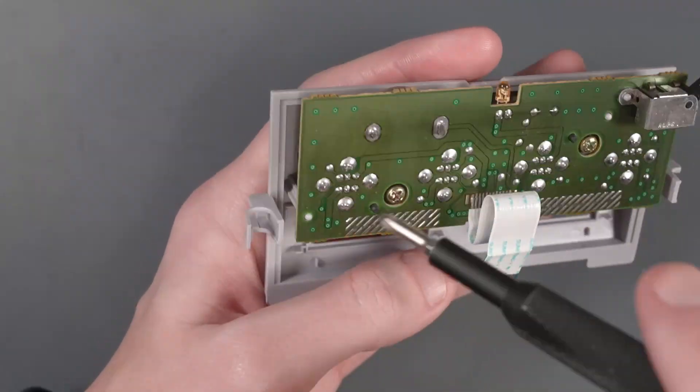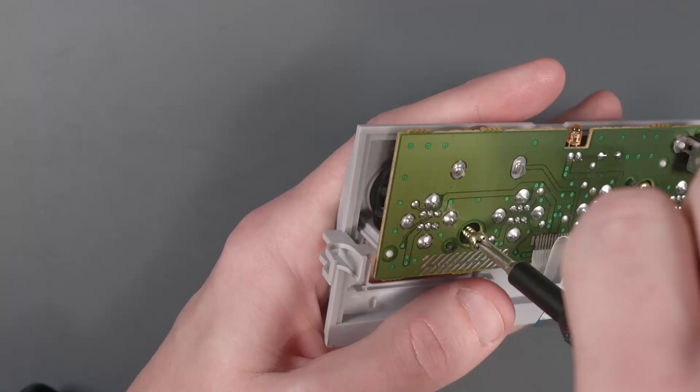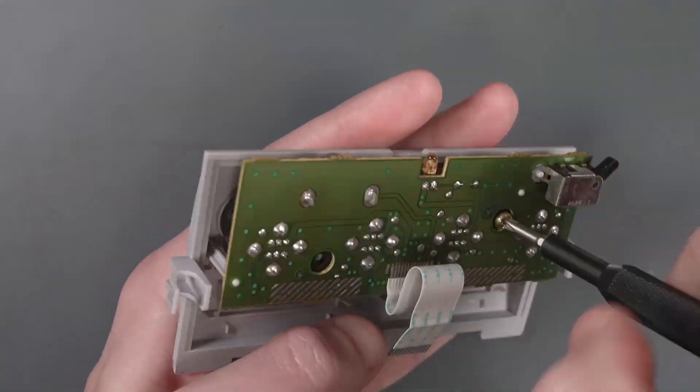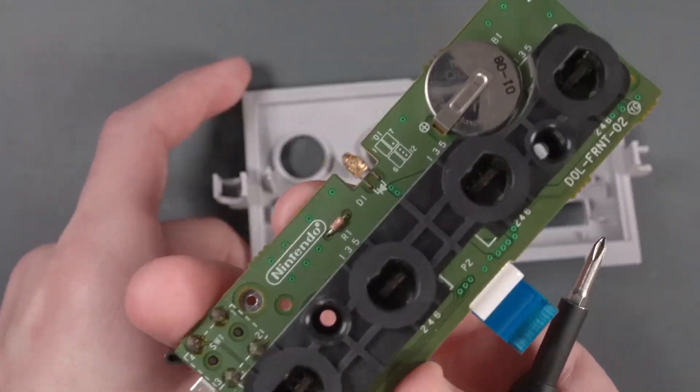Now we can unscrew these two screws in the controller PCB here. And we can wiggle out the old controller PCB and put this aside.